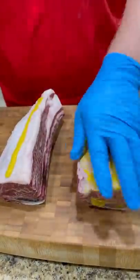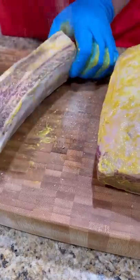All right guys, let's talk Blackhawk Farms beef ribs. The marbling is insane.